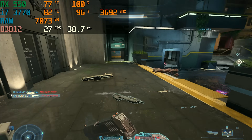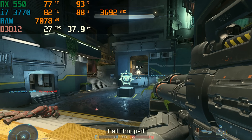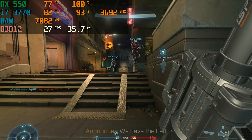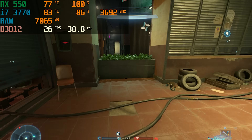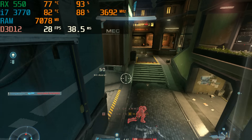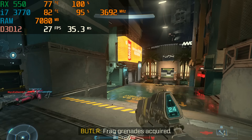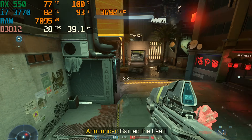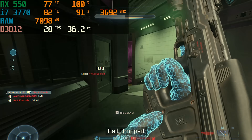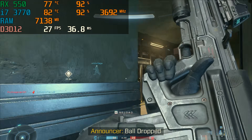Where this PC struggles is Halo Infinite. We had to drop all the way down to 720p and still only averaged about 26 to 30 FPS with a lot of stutter. If you're absolutely desperate to try Halo Infinite you can, and you might get a couple of kills, but it is not an enjoyable experience. This just goes to show this PC is meant for e-sports titles and lower-end games. If you want to play higher-end games, I highly suggest saving up and looking at some of the higher-end build options on our channel.